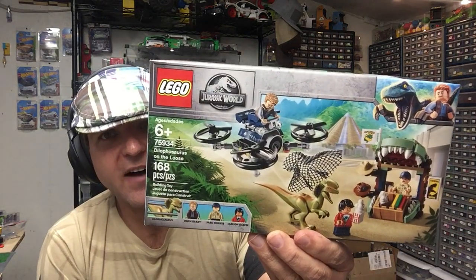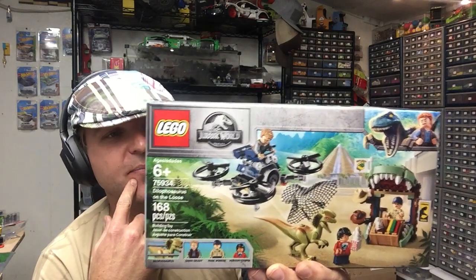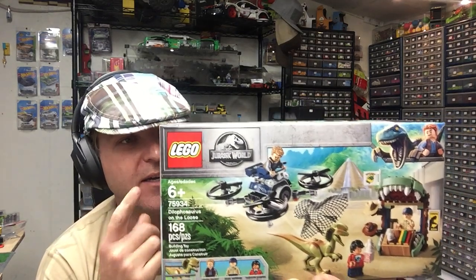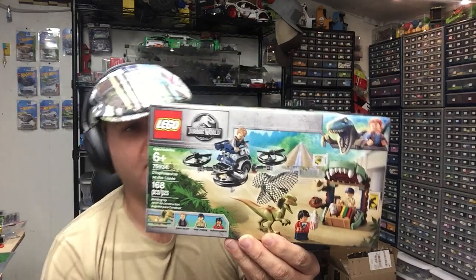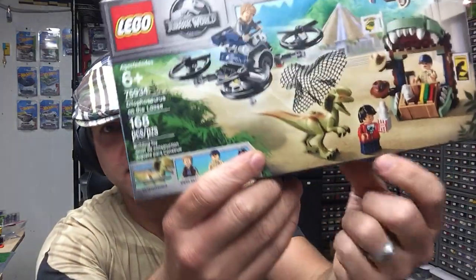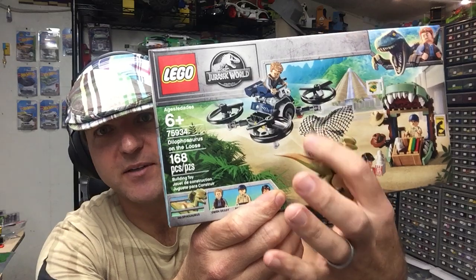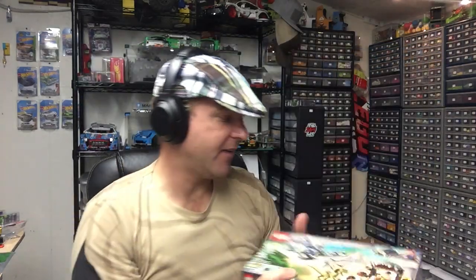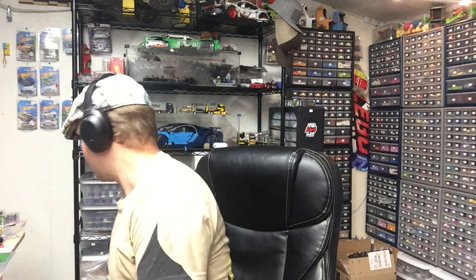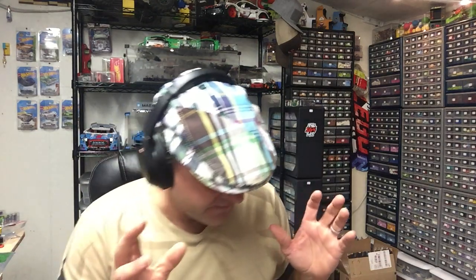This one was $5. I got some of these a while back, probably like five or six of them, and I think I paid like $9 for them, which is good. But at $5, I'm happy to add that to the store. It's got a lot of nice printed pieces — you get the printed one-by-one brick, you get this net, that's a good piece. A lot of nice net pieces. I think that's it for the Lego.